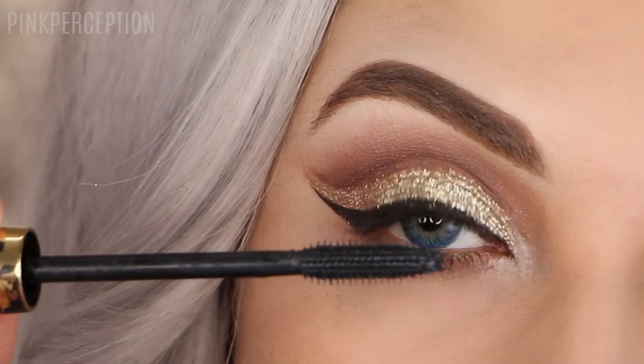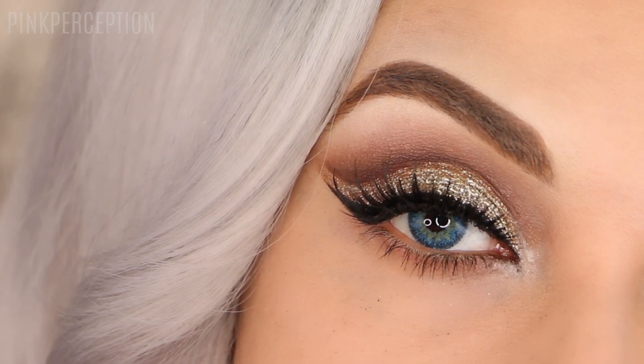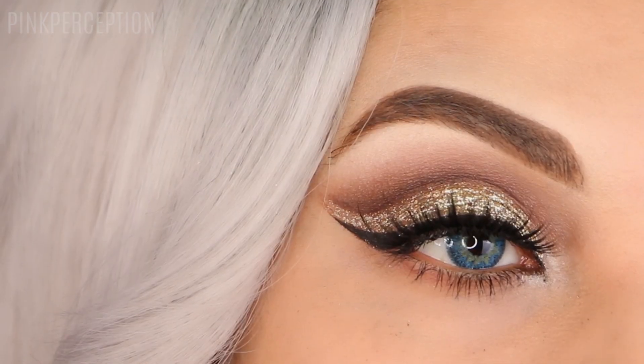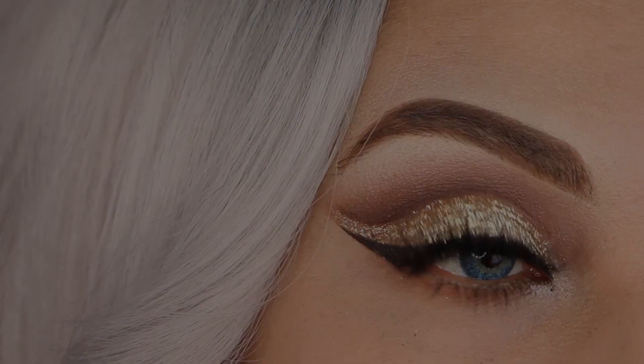Next I'm applying my mascara and false lashes. These are the House of Lashes Noir Fairy Lashes. And this is the finished look. I hope you liked this video. Please don't forget to subscribe to my channel and thumbs up, and I will see you in my next one.